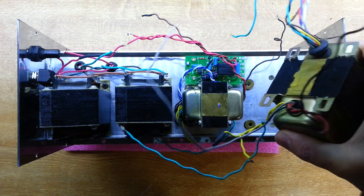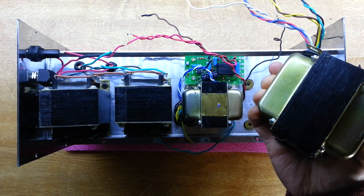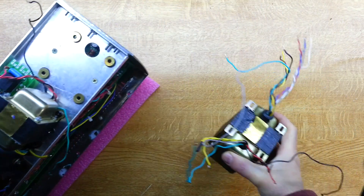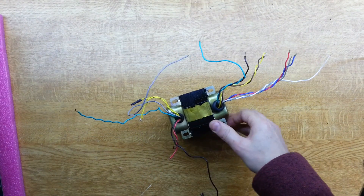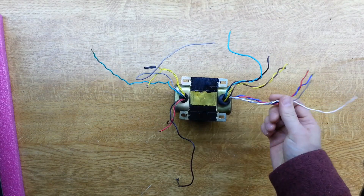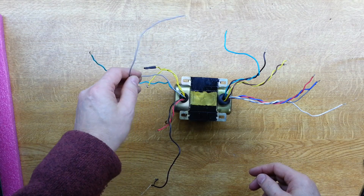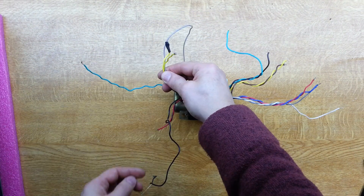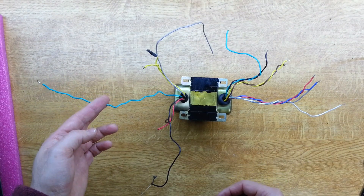We're free now, so we can lift this transformer out and look at it on the bench in isolation. These were the two secondaries we looked at before — one of them read okay, and the other one read essentially a short. And then this was the primary side. We've got plus and minus 10 volts on this grey and yellow pair, and then the green — I suspect it's just a shield that goes to the chassis.